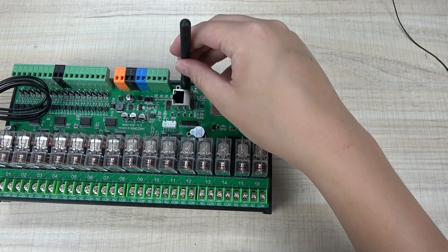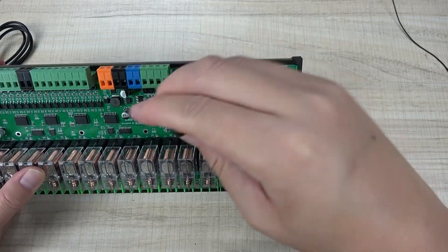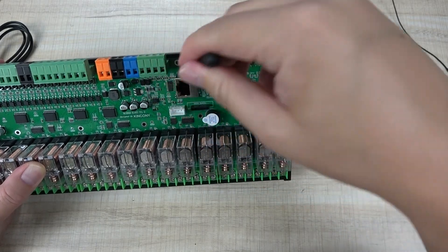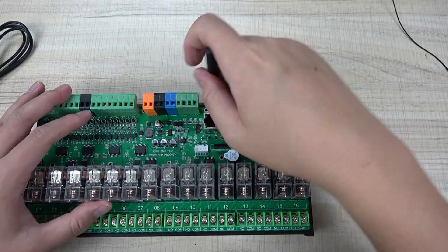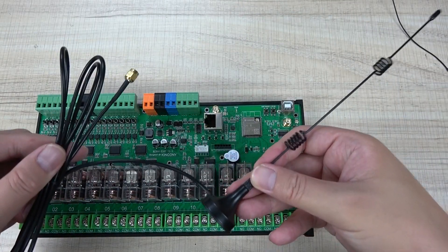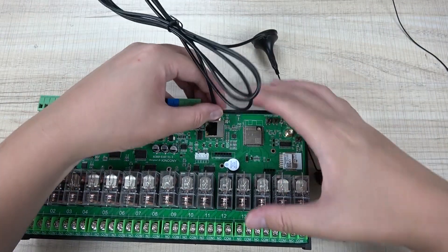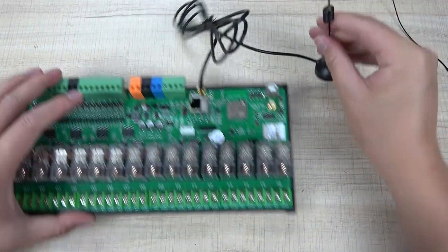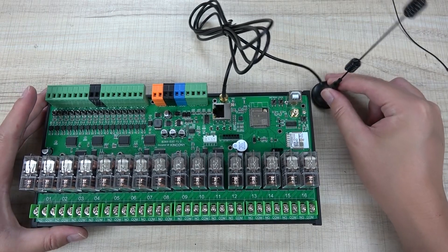You can install the antenna like this. Or you can use the longer antenna for extended range — you just connect it with the screw, and then you can install this antenna outside of your power distribution box.